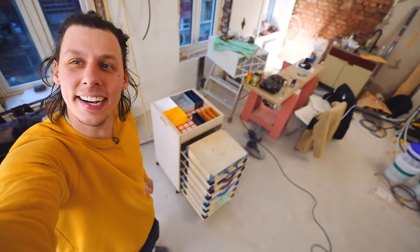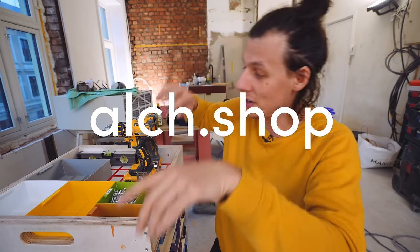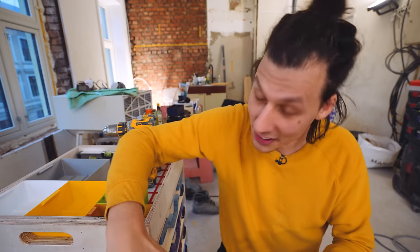If you want to build this or any of my other projects, you can head over to alch.shop and pick yourself up some 3D files and build plans. I'm also curious to know what you guys think about these sort of videos — some 3D printing, some building, and not just renovating. Do you prefer this kind of content and mix of both, or do you prefer the renovation series? Let me know down below.